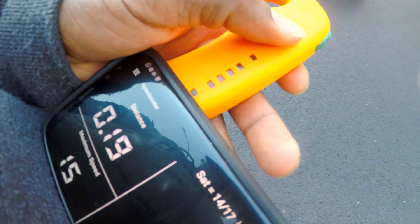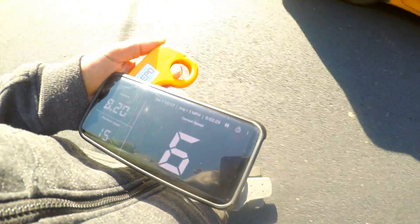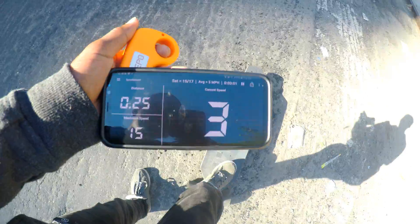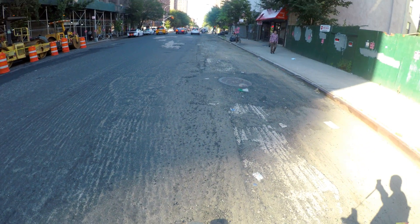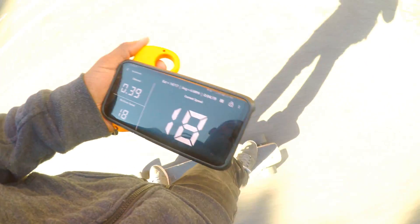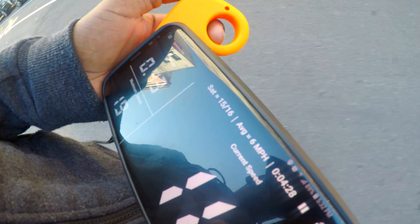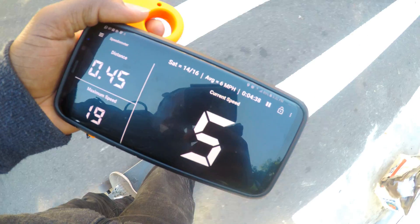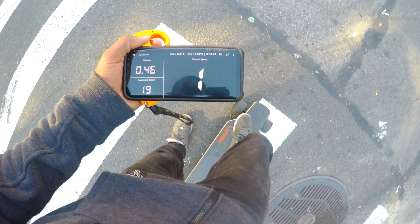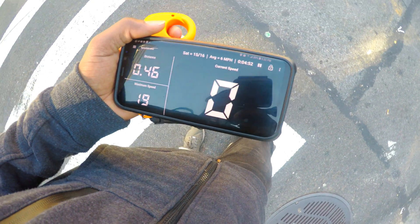Here is the third mode. Rough road — I think I gotta take it to another place, this road is messed up. 19 miles per hour for the third mode. I think it's increasing by 5 miles per hour. So the first mode is 10 mph, the second mode is 15 mph, the third mode is 20 miles per hour.